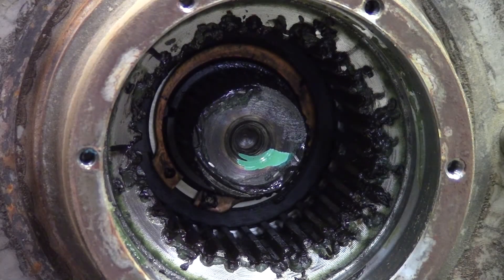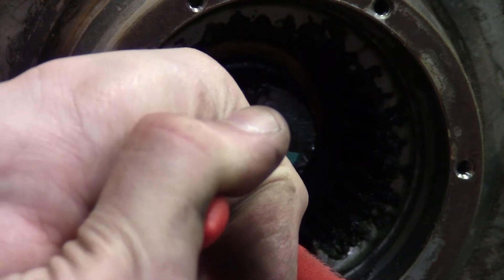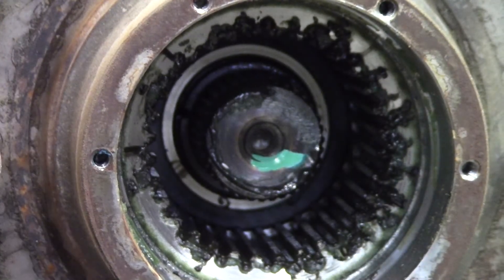So this snap ring seems to be giving people some trouble. These are the pliers to use — they're NYPEX brand, 4911 A3s is the part number. There we go, it's that easy.